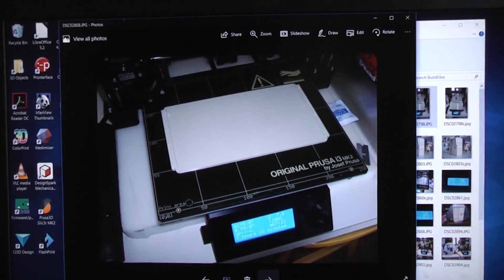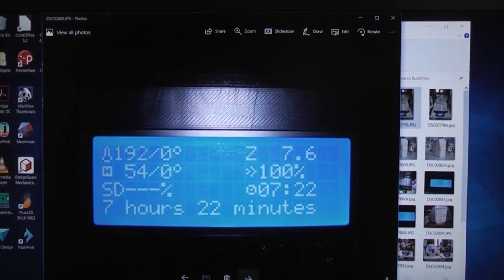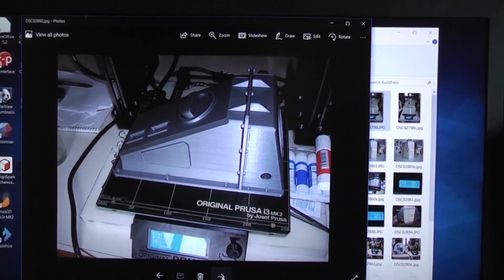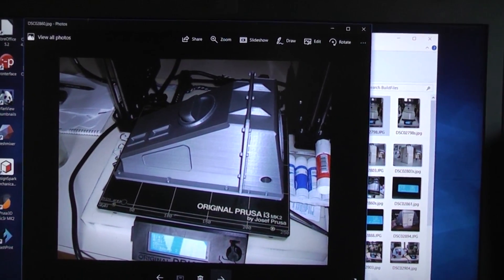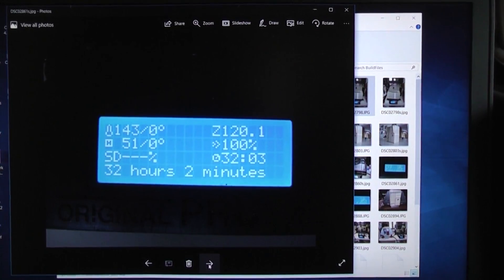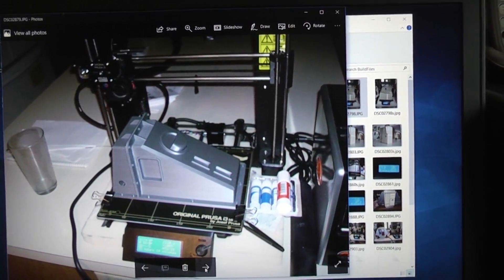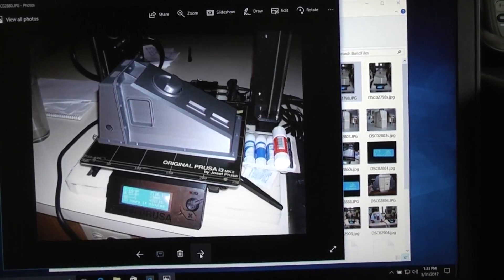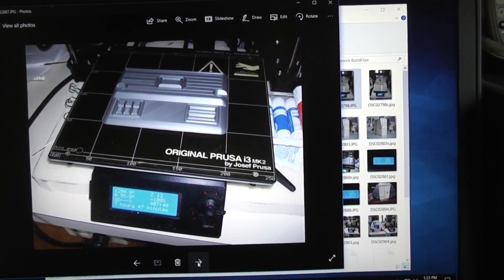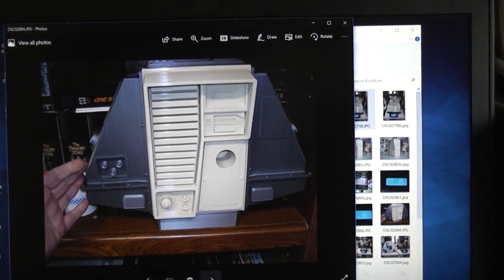There's the back hatch that goes on the back of the body — that took 7 hours and 22 minutes to print. There's one of the sides — that would be the left side, which took 32 hours to print. The right side also took 32 hours to print. And there's the top of the body, which looks like it took 7 hours and 47 minutes.